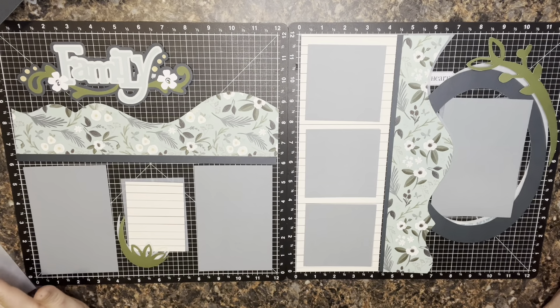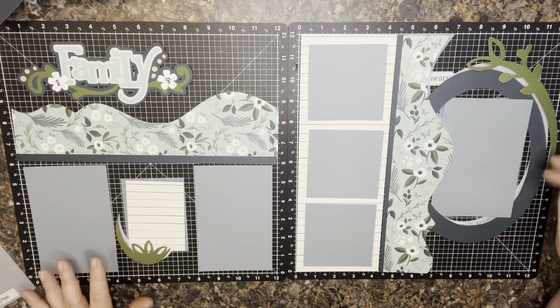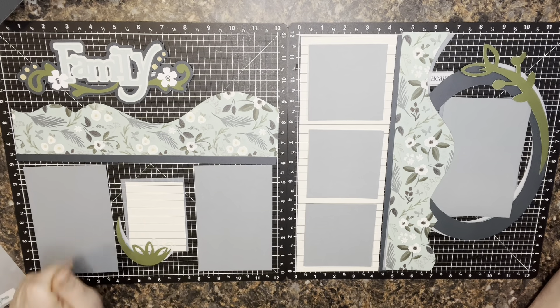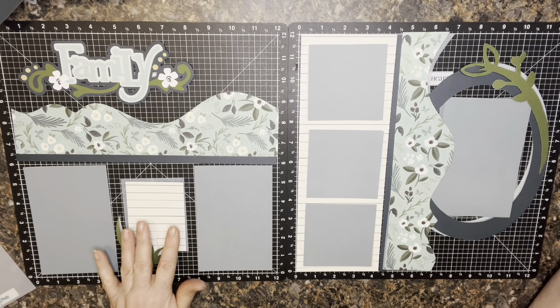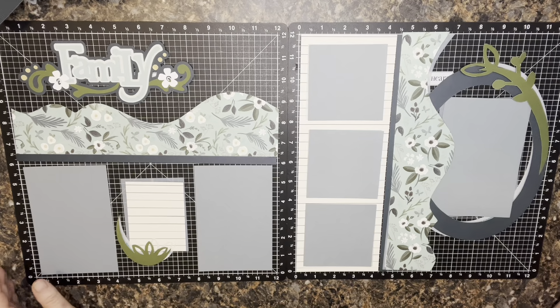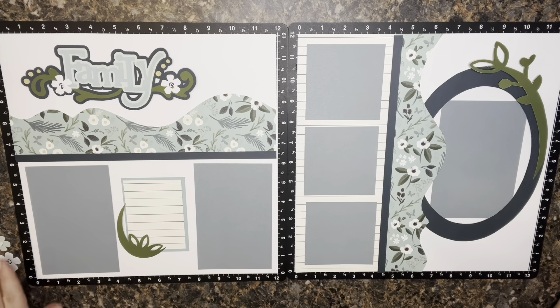All the colors are coming together really well. The only decisions I have left are some flowers as accents, and what to back the journaling card with. Looking at this, I think I want to pull in a little more Glacier color into that photo mat — that'll be fun to get it in there. I'm going to pull out the white backgrounds now so we can see what this is all looking like finished, with all the templates out. The next view will be a little more clean.